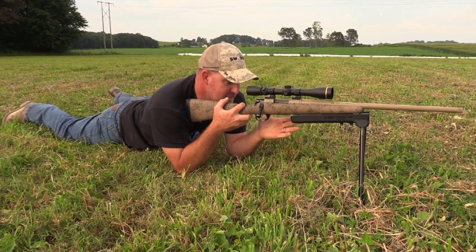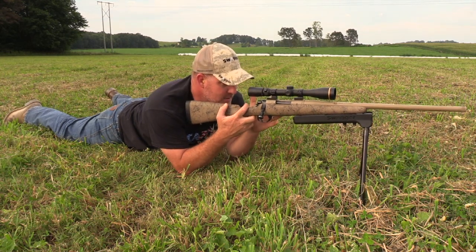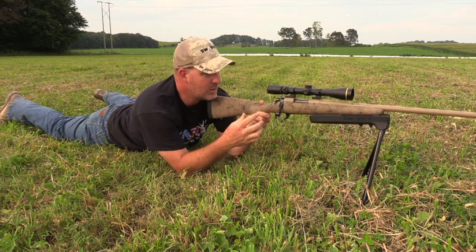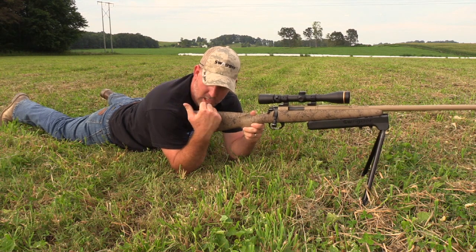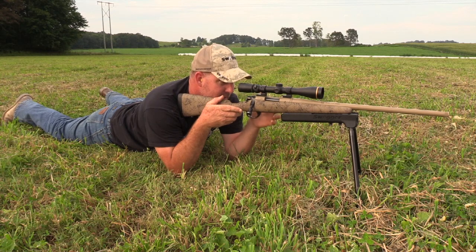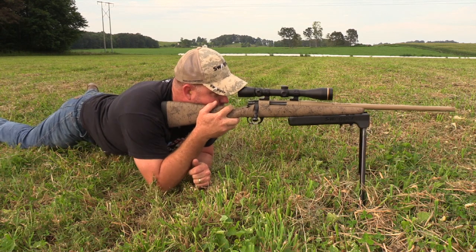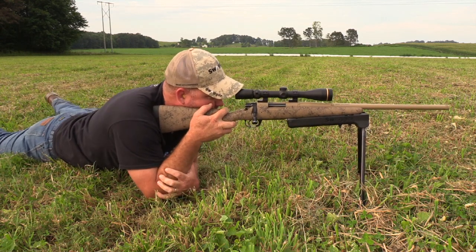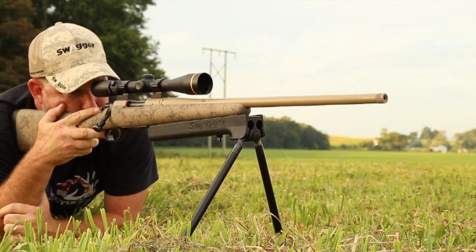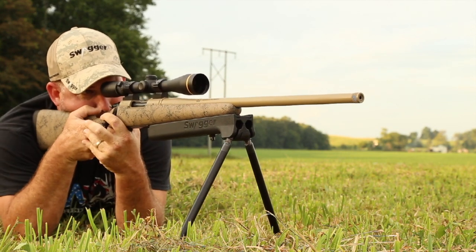Another thing that this crazy leg technology allows you to do in the field that's really beneficial is you can track your animal. These legs are going to rotate, which means you never have to take the gun off your shoulder or take your eye out of the scope. So if you've got an animal moving right to left, you can just rotate — spin around and never take the scope off the animal. Same thing if he moves back from left to right, and when that animal finally stops to give you that shot opportunity, you're right there to take the shot.